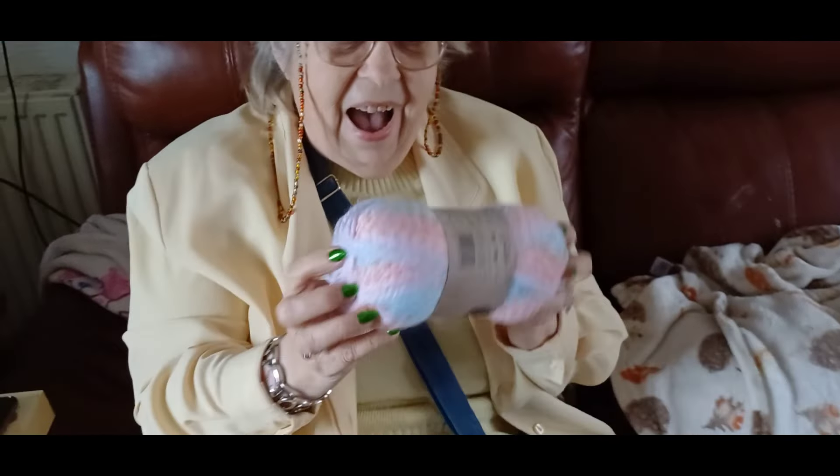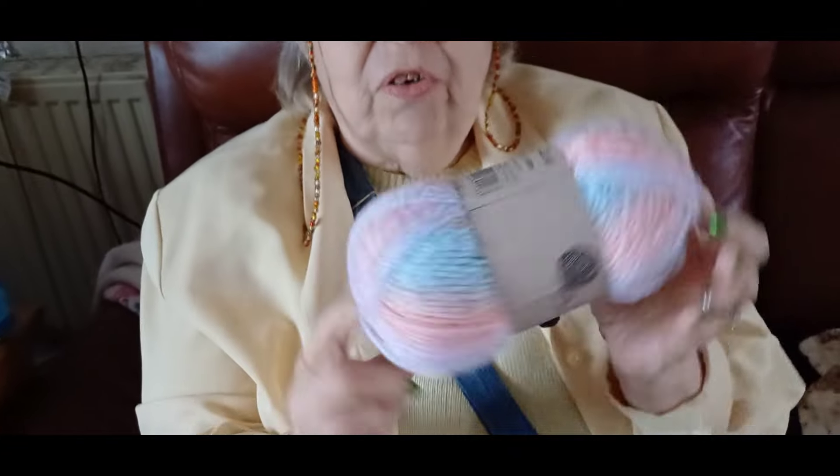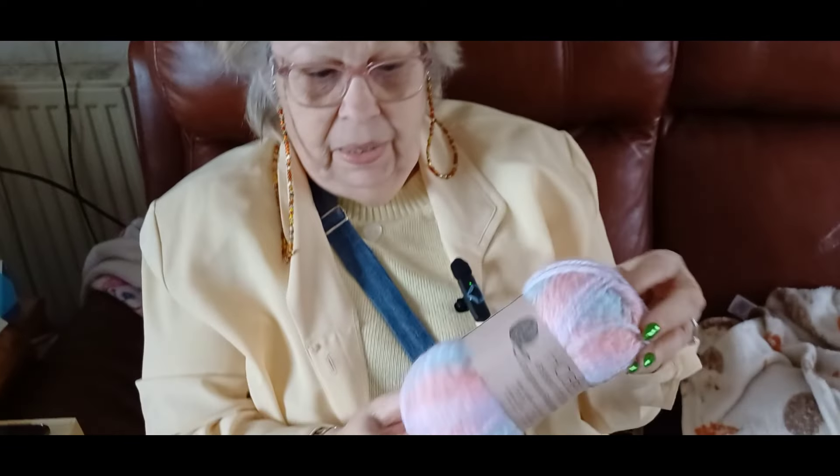I went shopping yesterday just to pick up a few things I needed. I popped into Poundland — you know how I was telling you they'd had no yarn for months? Well, they've got yarn now, so I just had to get some. I got four of these.